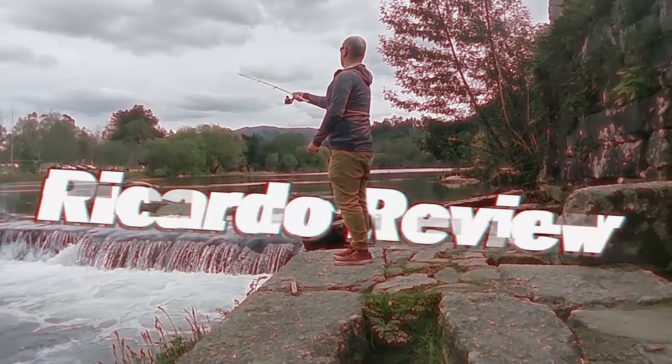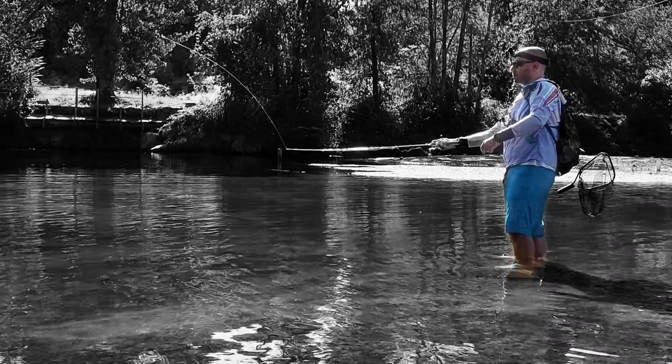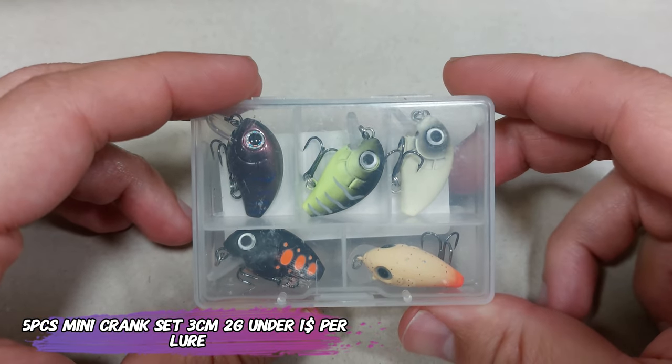I just got new lures. Hello everyone, this is Vicarso de Ville. So today we're getting lures under $1.